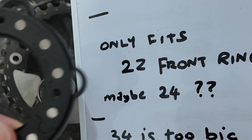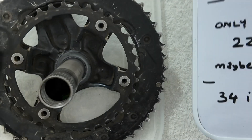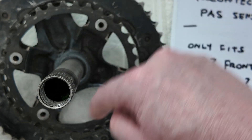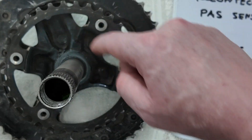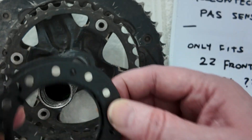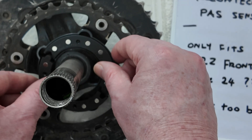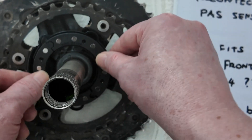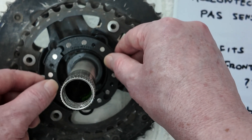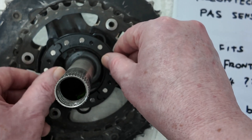Once I saw that on one of the third-party seller sites, I thought, well, that is the problem - there's a 22-tooth ring that it can clip onto magnetically, and if you're above that, you have nothing. I couldn't even cable tie it - it's all squinty and doesn't fit in the centre. It's a poor show, really.